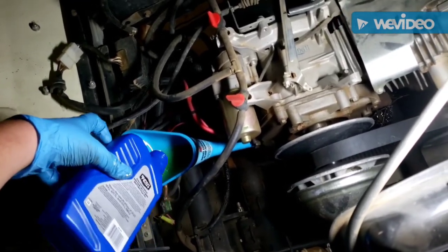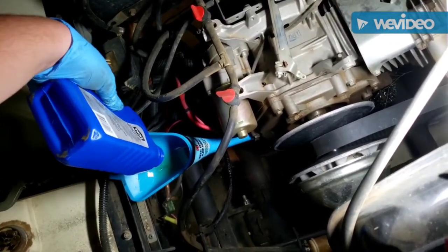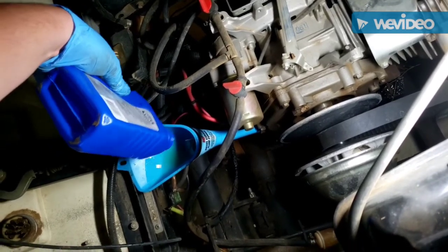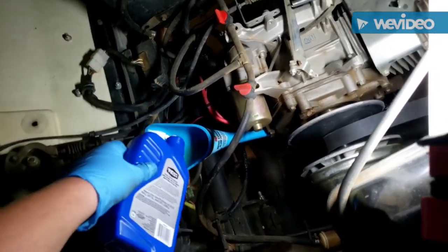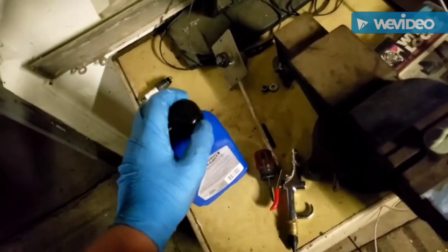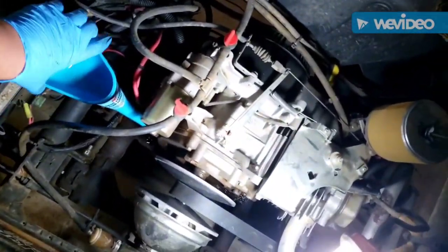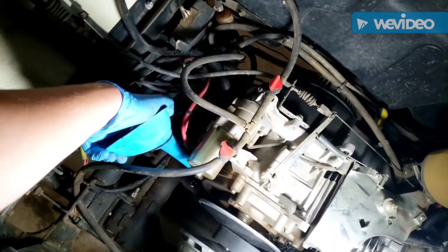We are almost done. I'm just going to let this drain the last little bit of oil out, then go ahead and throw away the oil bottle and cap because it is completely empty. As stated, that motor uses a full quart of oil. I'm just going to let the funnel drain for another second.